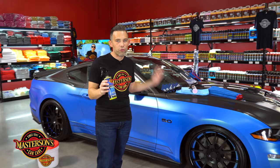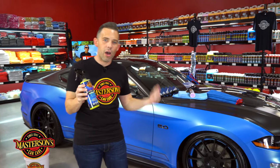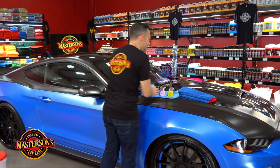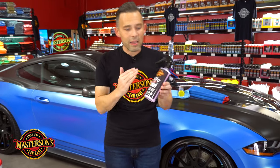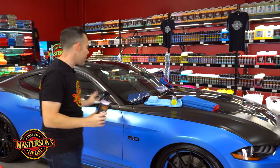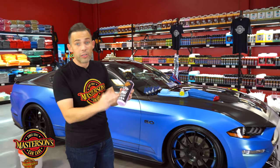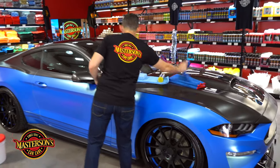Matte is not supposed to look dry — it's supposed to appear matte — and this is going to maintain that factory finish of your vehicle. Today we're also going to show you how to apply it with our microfiber applicator pad. But first let's show you how to clean the surface with our detail spray. When you have a matte vehicle you don't want to use a detail spray that has wax in it, so we're going to use our detail spray — it has no wax, no sealant.